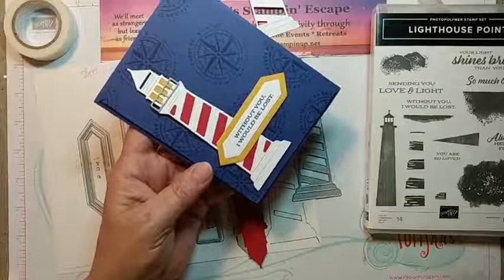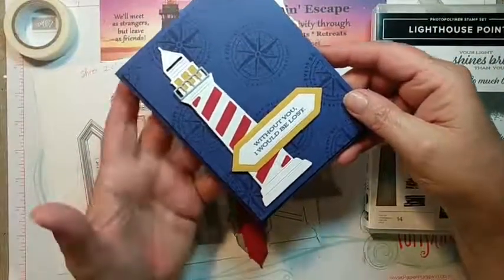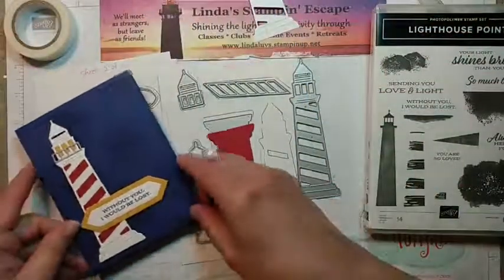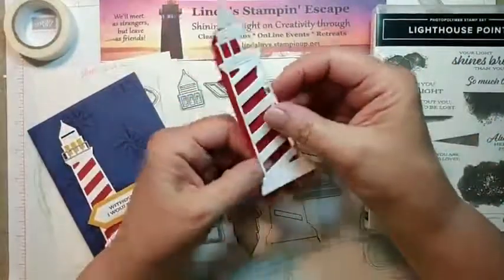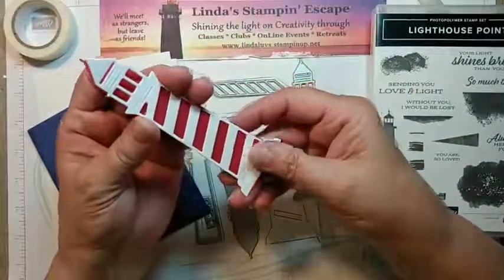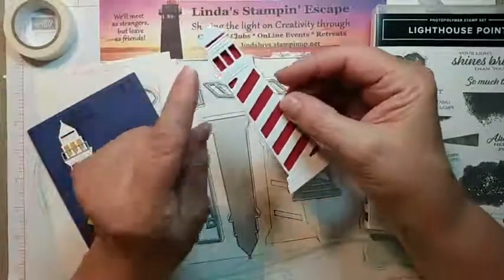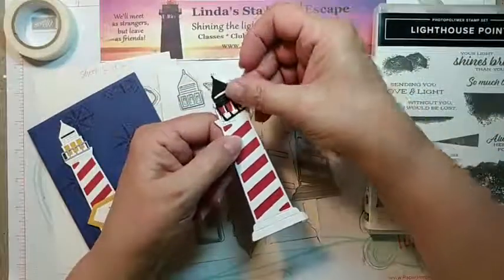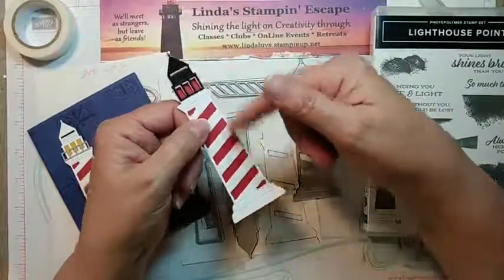The biggest lighthouse I've ever been to was St. Augustine — oh my gosh, that's amazing. It's kind of fun because there are two that look almost exactly alike: Cape Hatteras and St. Augustine. They're both big and beautiful but they have different colored tops. Cape Hatteras has a black top and I believe their stripes are also black.